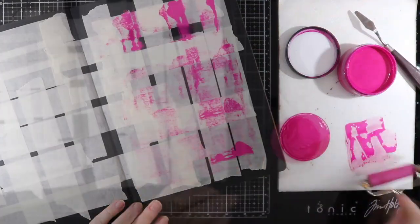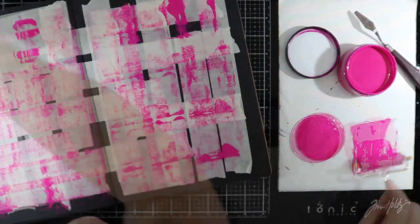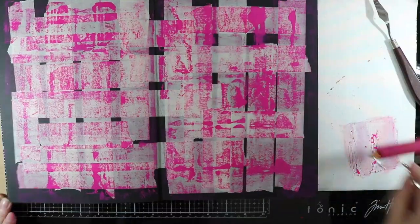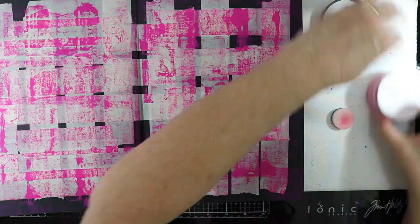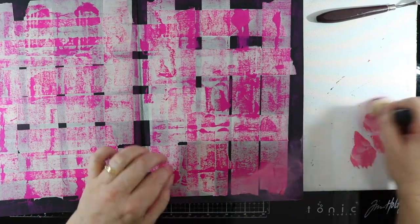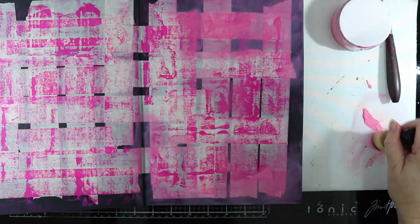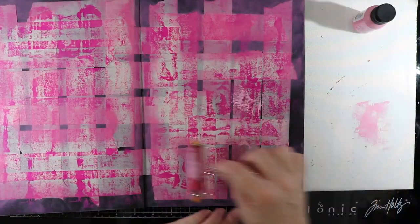Once all done, I've got my Delusions paint which I'm going to be playing with, and I'm just going to brayer this onto the page using my brayer. Just giving that a dry off, and I'm going to use another shade of pink here and just add that to the corners using my blending tool. Using my brayer again all over really adds some good interest to the page.